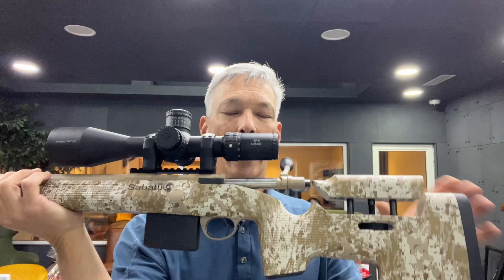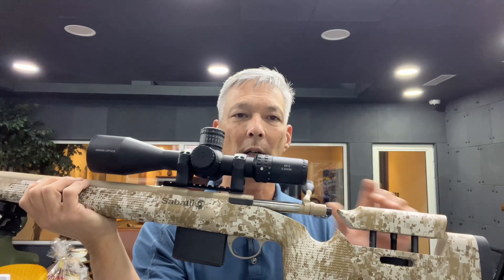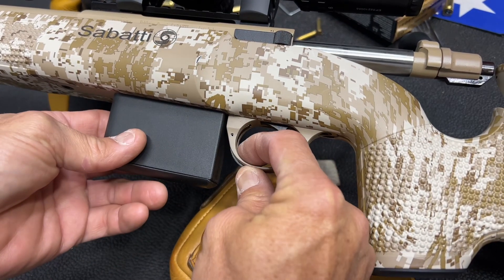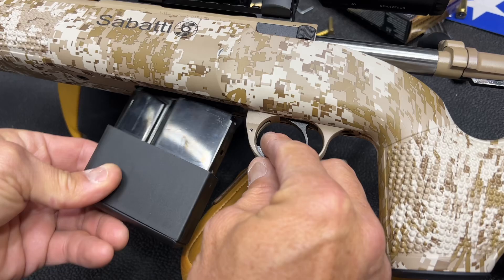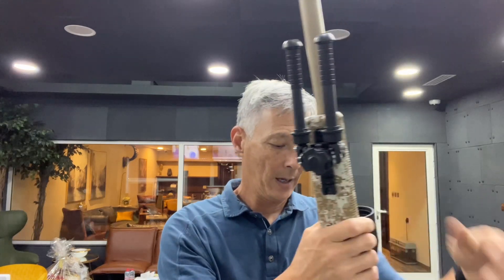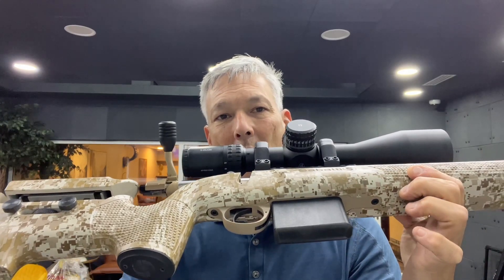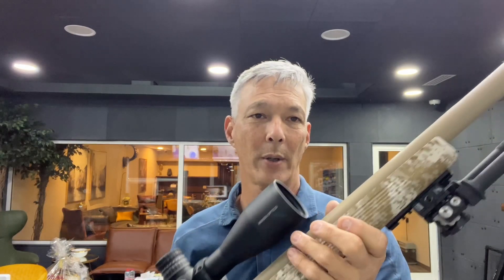It does have an adjustable cheek riser. The bolt itself is very reminiscent of a Remington 700 — it does have a little bit of slop, kind of like you'll feel on the Daniel Defense rifles, but that's not necessarily a bad thing. It doesn't have to have zero jiggle in order to shoot well. It does have a magazine — I wish it was a double stack, but unfortunately it is a single stack metal magazine. It feeds well. The trigger does not look adjustable, and I'm not sure if it's based off the Remington 700 action, so I don't know if you can drop a Trigger Tech in here.